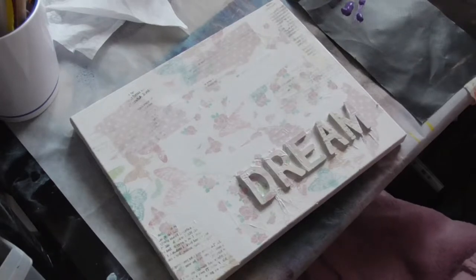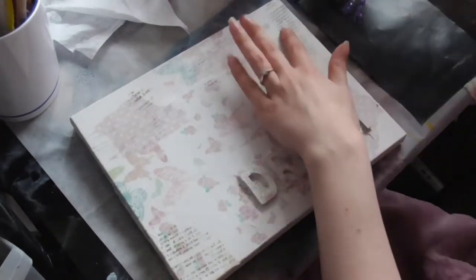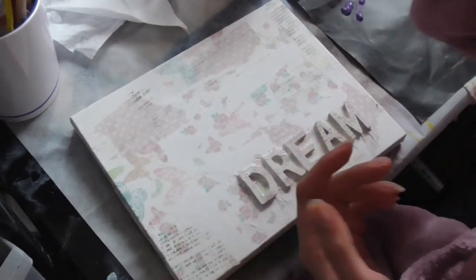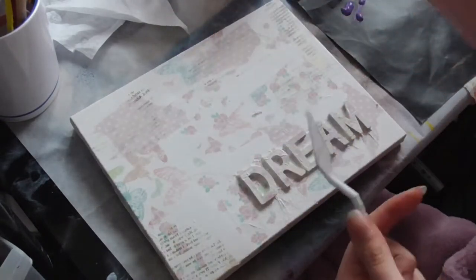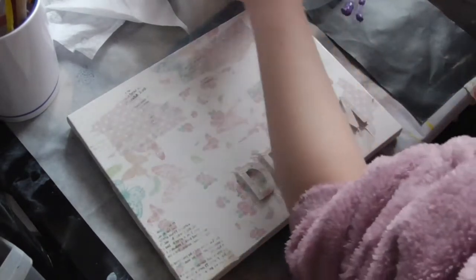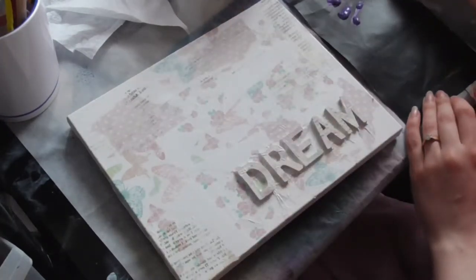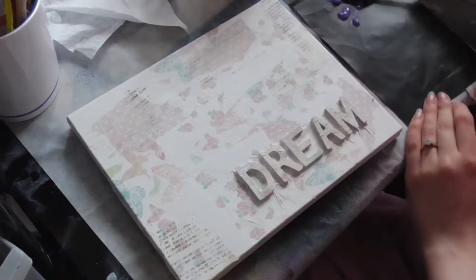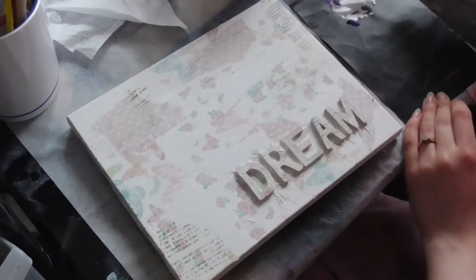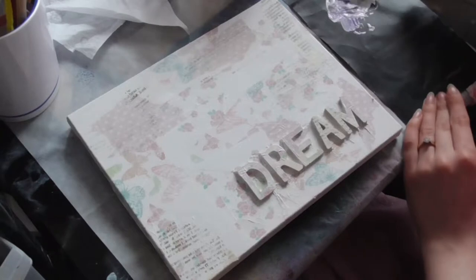Because I've used gel medium to do these transfers, it sometimes creates a resist. So what I did was I went over the whole canvas with some clear gesso, just so that we've got a good prime surface ready for whatever I plan to do next. I don't really have any ideas — I'm just going with the flow. I want to use up some purple paint and I want it to be quite pale, so I'm mixing it with gesso.